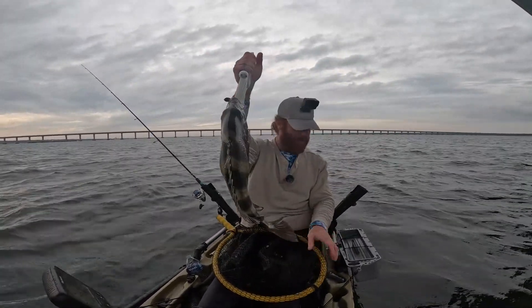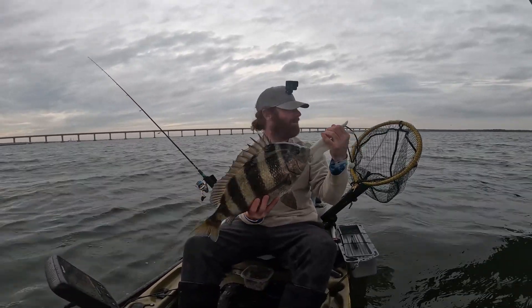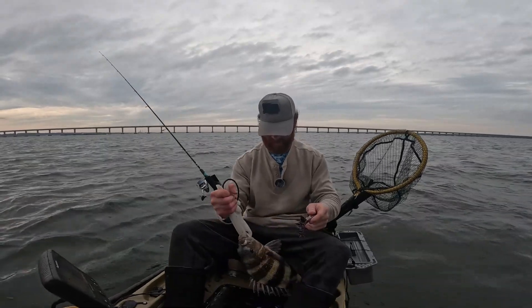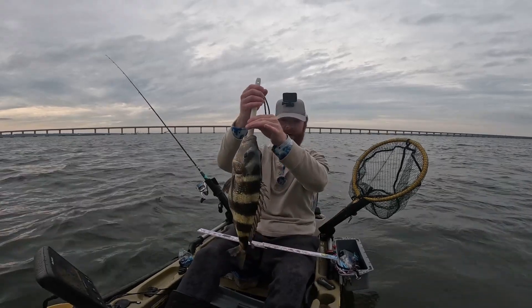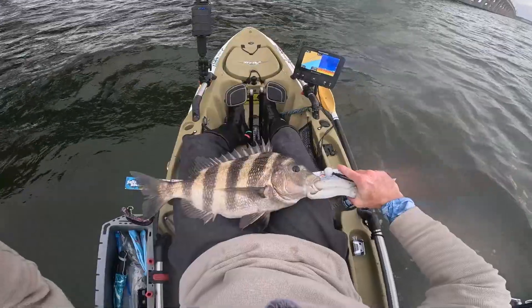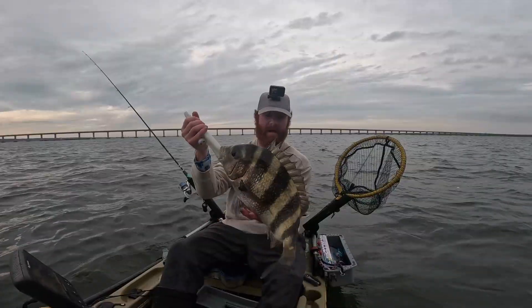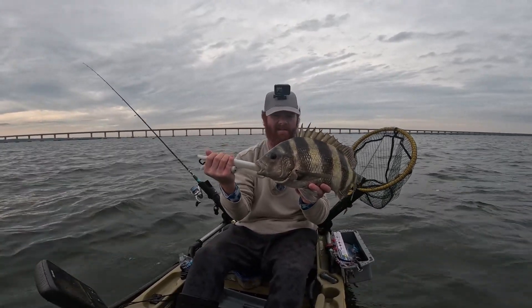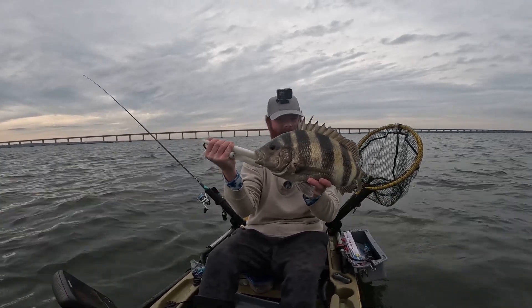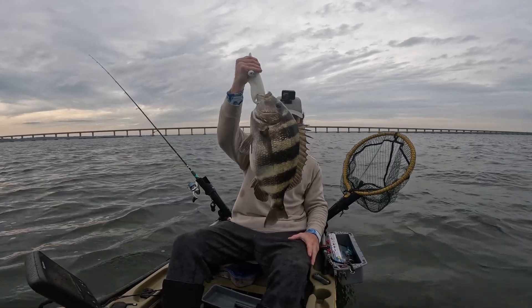Look at that — I think I broke my personal best twice because that is a freaking pig! Holy crap. Hey Yaking with Jack, I'm coming for you buddy! Look at the choppers on those. Don't get me with those spikes. I'm stoked — finally found something I can catch besides tuna in the wintertime. He's 21 and three quarters inches — my second PB back to back. It's easy to do when you're catching a species you've never really targeted before, but I'm having a blast. I'm thrilled right now.